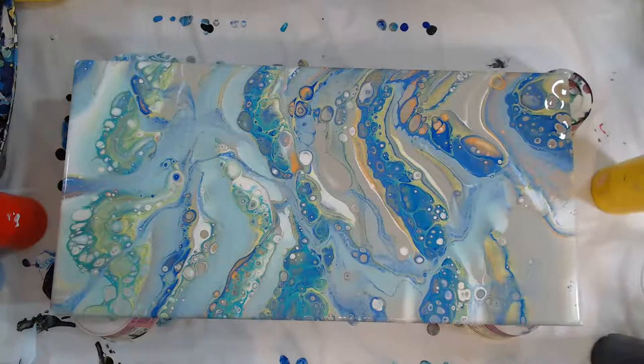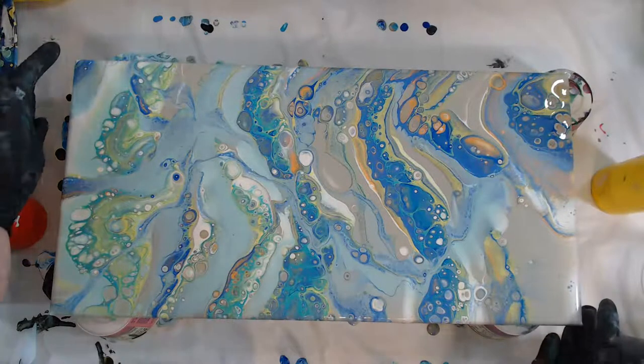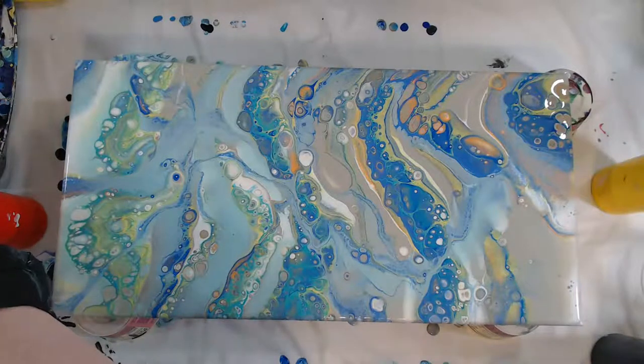So we're just doing a variety of different techniques today. This first one was kind of a stretched dirty pour or stretched ribbon pour — I put a base of white and gray down and then poured some blues, turquoise, a little bit of yellow and orange. This is a 10 by 20 inch canvas. I'm going to get this edge and then get it moved out of the way.